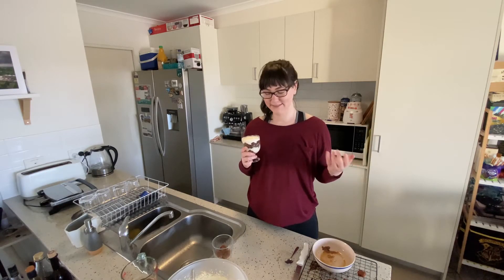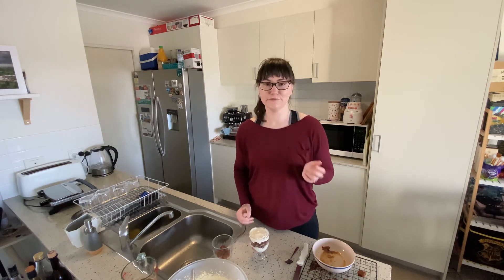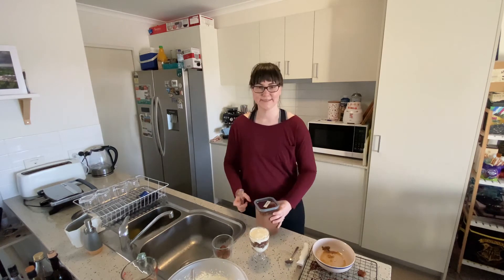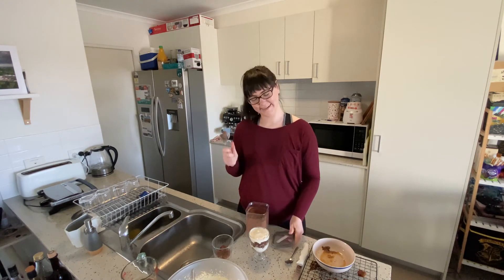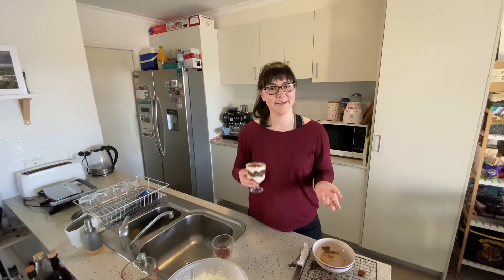You're just supposed to put it in the fridge for two hours and then serve it. As you serve it, you can sprinkle it with a dusting of cocoa as well. If you do it beforehand it just kind of mixes into the cream, which is fine — still tastes good, just doesn't look as good. My little secret with the cocoa is if you use a tea infuser like this, you can just grab out a little bit of cocoa and dust it on top. Ta-da! You've made tiramisu.